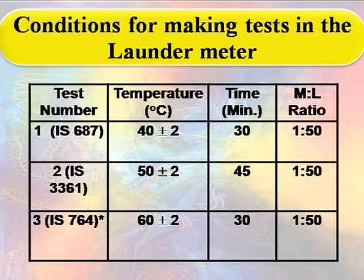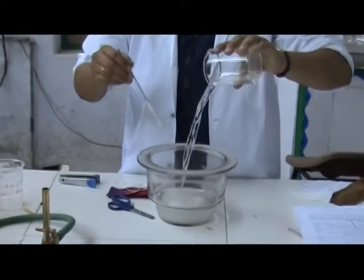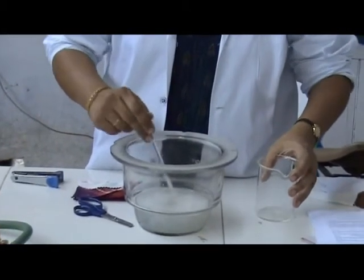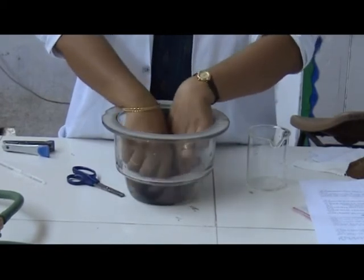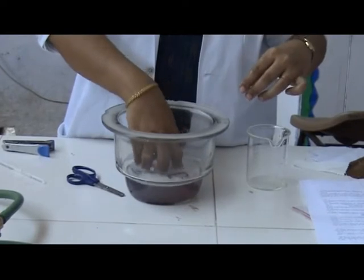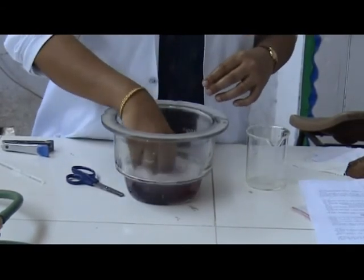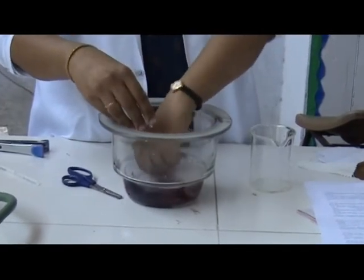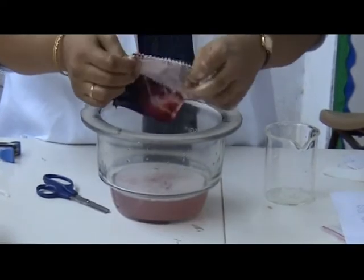For washing in Laundrometer, here are few conditions listed in this table. After the specimen has been prepared, a solution is made containing 5 grams per litre of good quality washing soap or some detergent. After the treatment is over, the samples are rinsed twice in cold water and then for 10 minutes in cold running tap water. After squeezing, the stitching is removed such that the dyed and undyed material are sewn together along one short side. After opening out, the pieces are dried in air at room temperature.